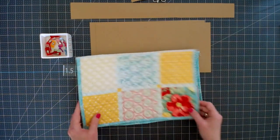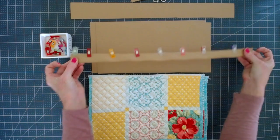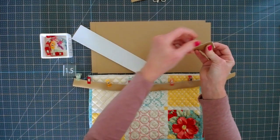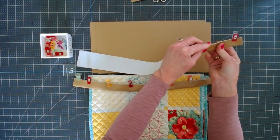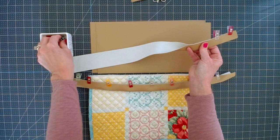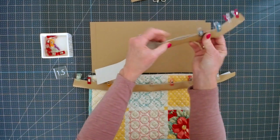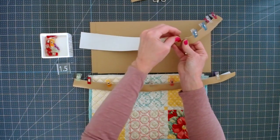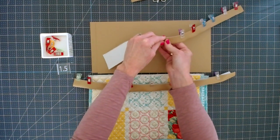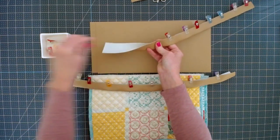So the first thing we're going to do is prepare our handles. To do that, all I did was take my 2 by 20 inch piece, fold it in half, and clip it. I don't recommend using pens on the faux leather because the holes will stay in there — so clips work best. You'll also want a fabric pen and a ruler. I'm using this inch and a half template, but you just need to be able to measure about an inch and a half. You can use a square quilting ruler, a straight ruler, or just cut a piece of cardstock or cardboard.